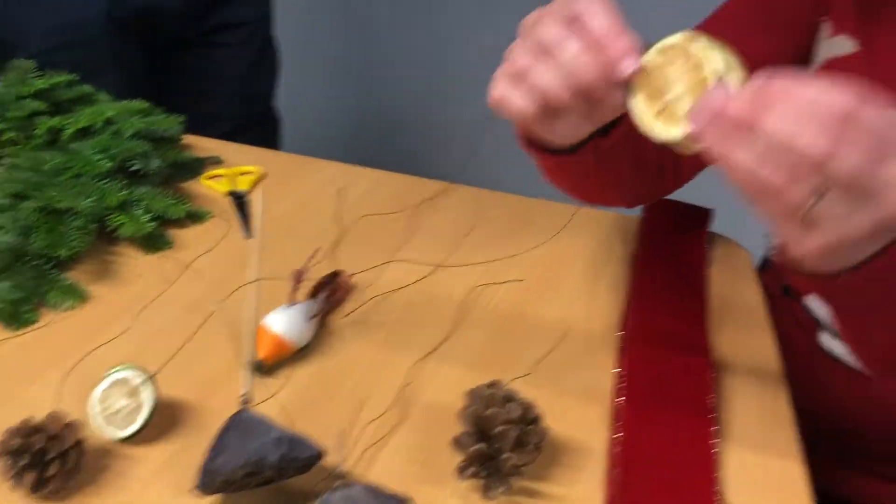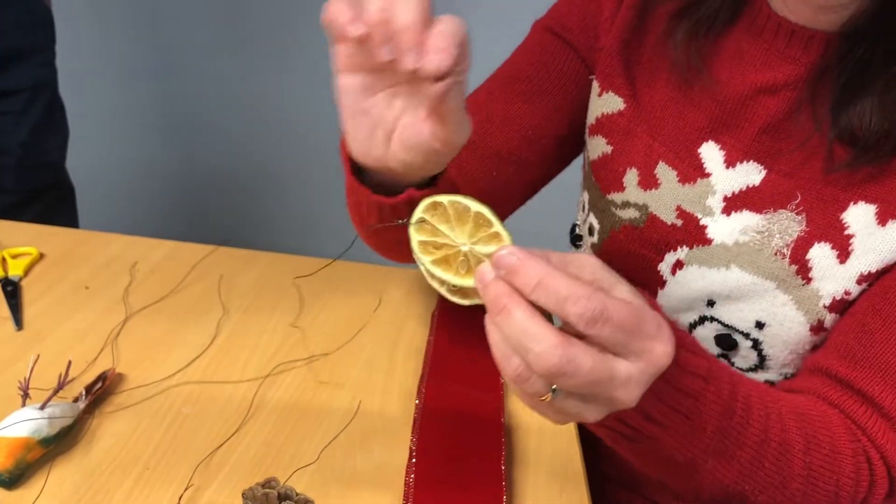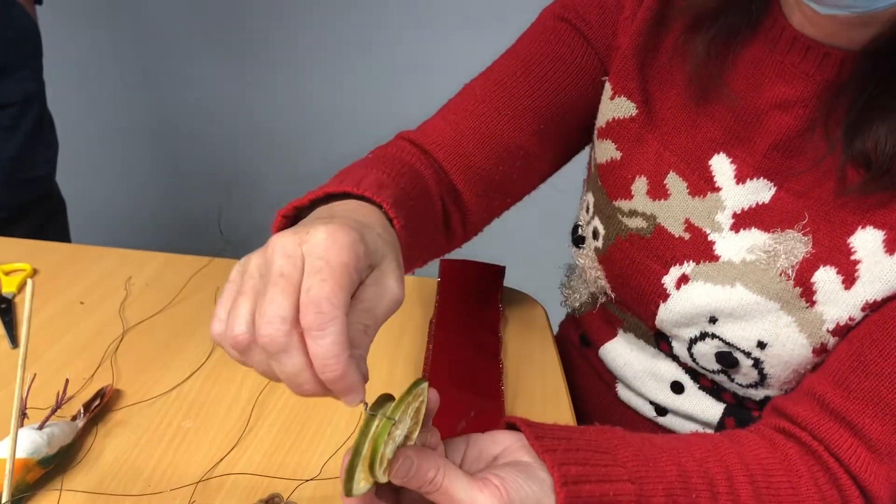We did the same for our lemons. These are lemons actually and we'll just put the wire through and we wrapped it around.